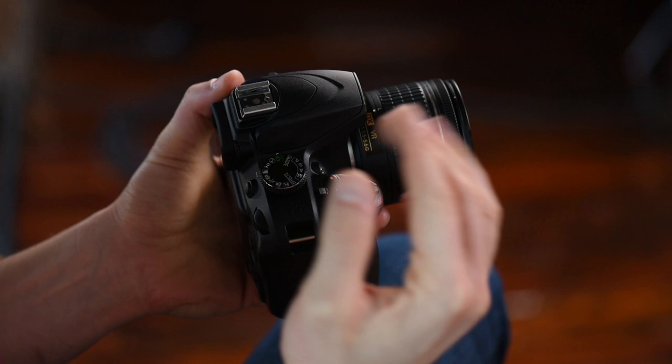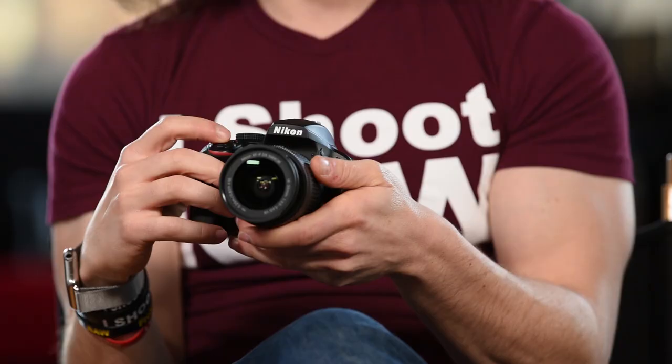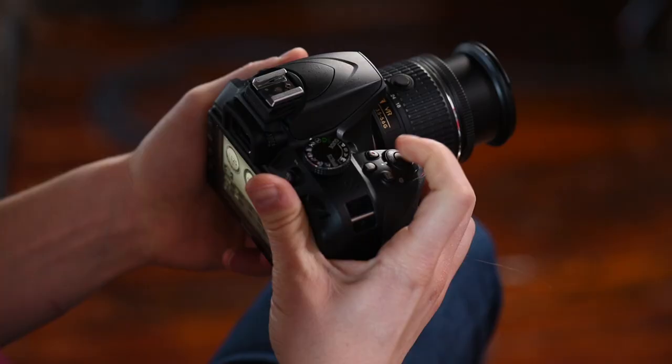Moving on, we have the mode dial. When you first get your camera it's going to be in the green mode — green mode means auto. The camera will basically do everything to help you get the best picture possible. If you're in a situation where you don't want the flash to go off, there's a flash symbol on the dial — I call this the anti-flash mode because it has a no-smoking sign through it. In this mode the flash will not pop up.